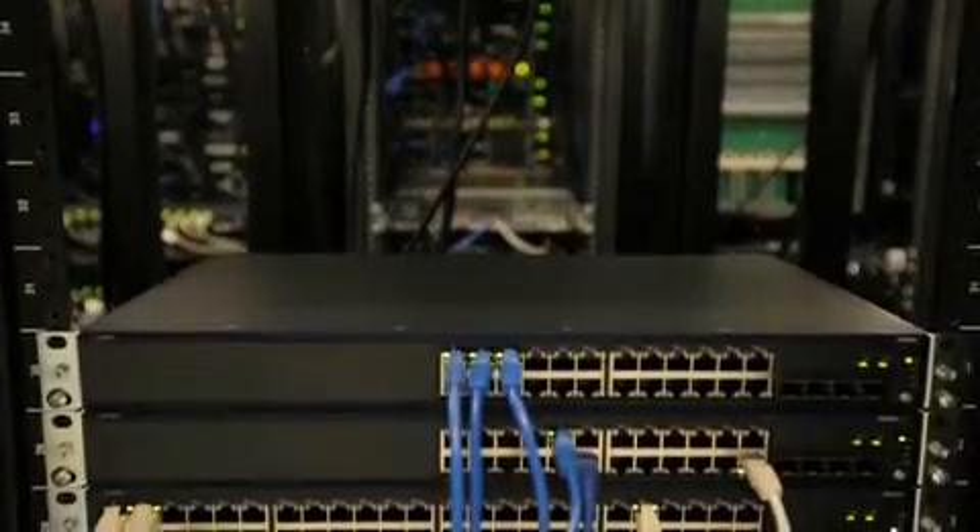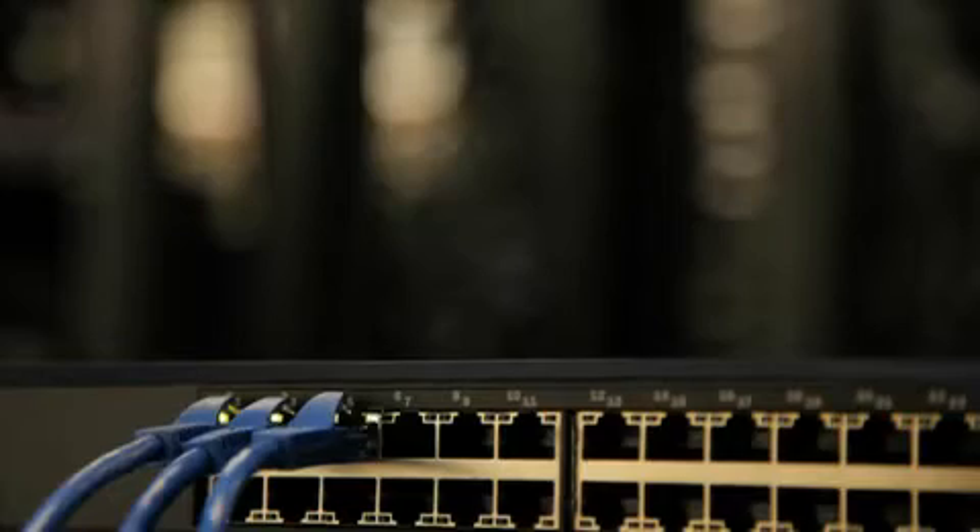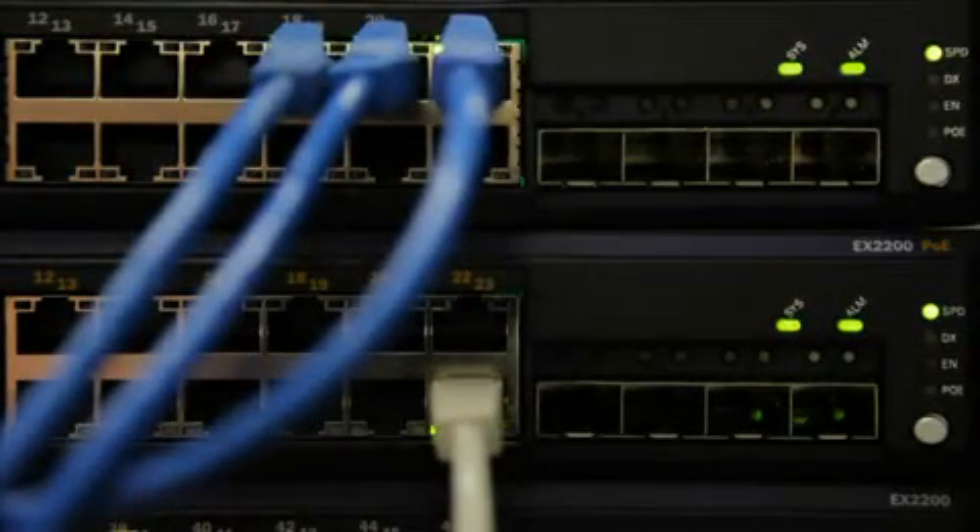The EX2200 runs the same Junos operating system as other Juniper routers, Ethernet switches, and security products. Junos is a very modular operating system and it provides a lot of capability both in terms of feature set as well as availability. It is very critical for enterprise customers to have that same operating system running across all product families.